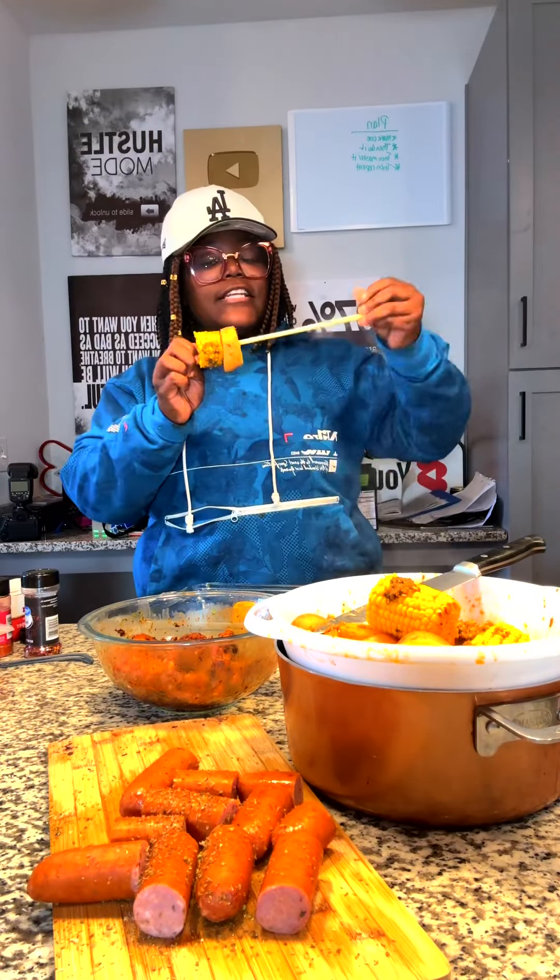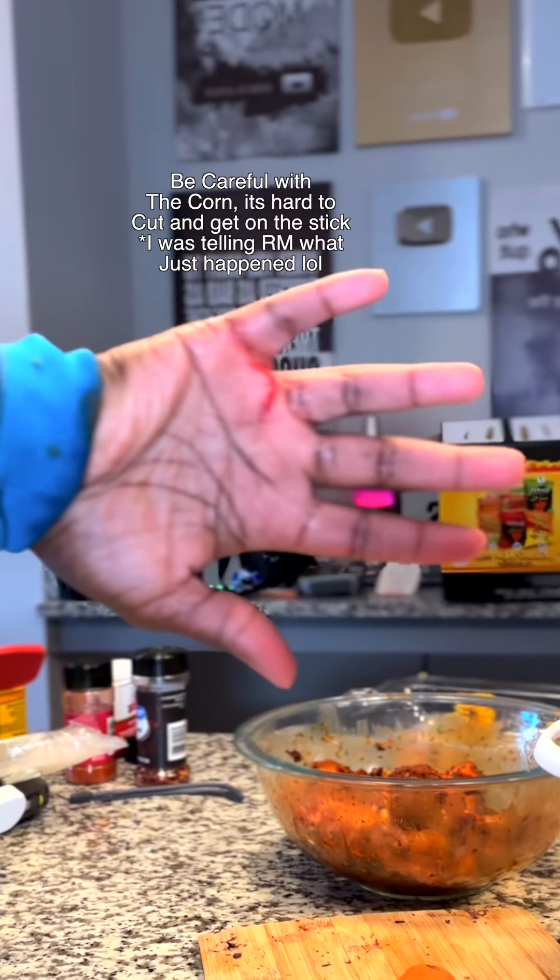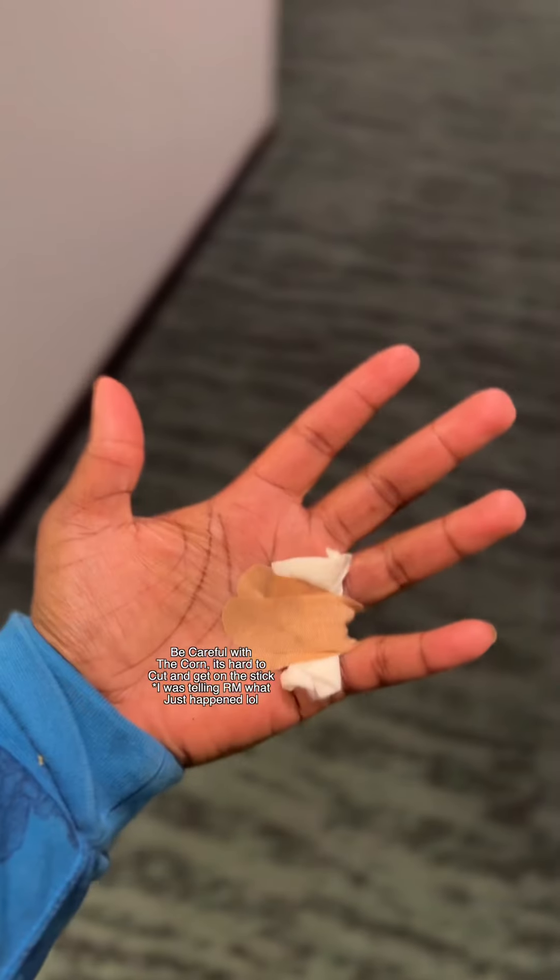That corn is hot — I damn near need a hammer. This corn just ain't easy to cut. I just poked myself. I'm poked. I'm really a gangster, I done earned my stripes. It went straight through my hand area.